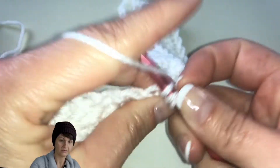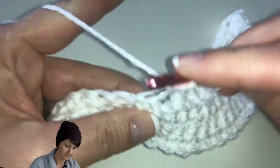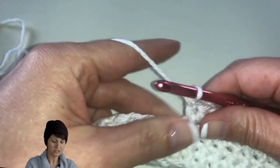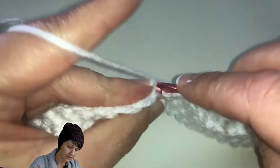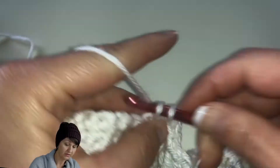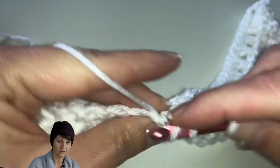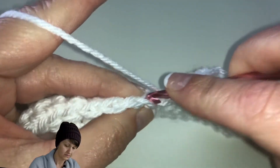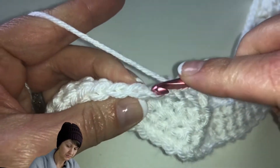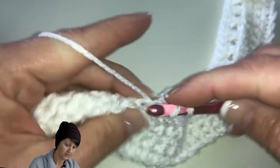So we'll have 14 X's along with the two front post double crochets and the chain three plus five double crochets. We're just going to continue this pattern: skip the stitch, go into the next stitch, cross over front, go back to the skipped stitch, and do another double crochet. We'll do this all the way across.